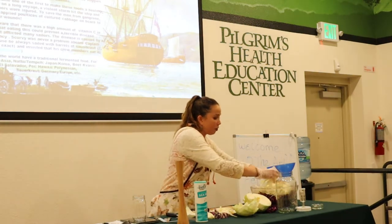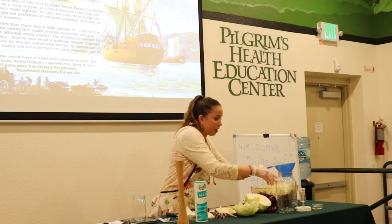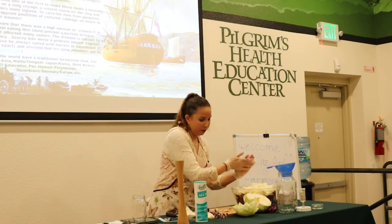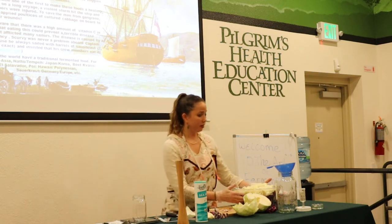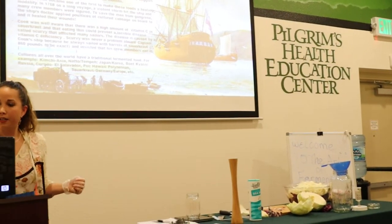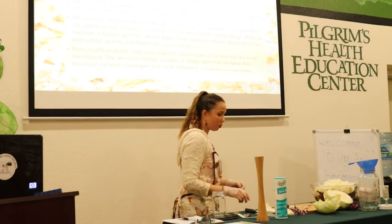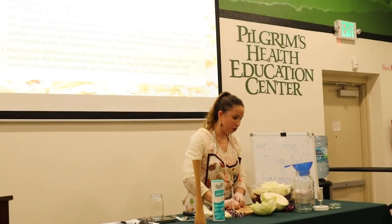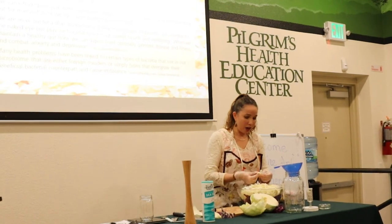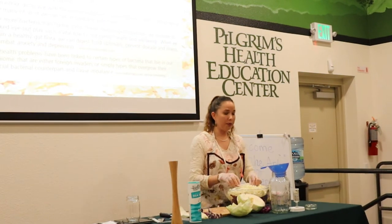These foods connect us to the past, and I believe they are the missing link to the modern-day gut health problems we have. Moving on to health benefits — a really amazing fact is that we are more bacteria than there are stars in the Milky Way galaxy.